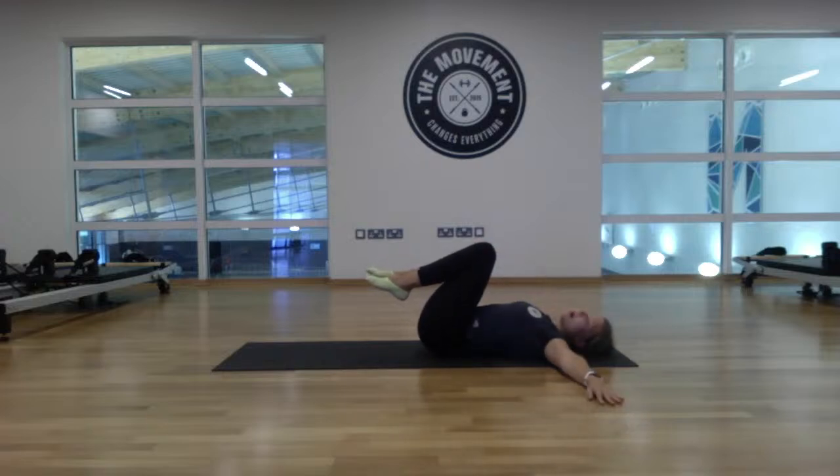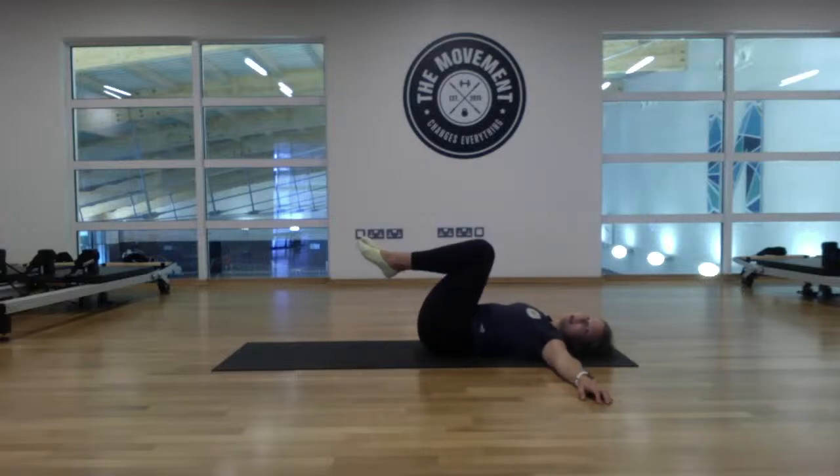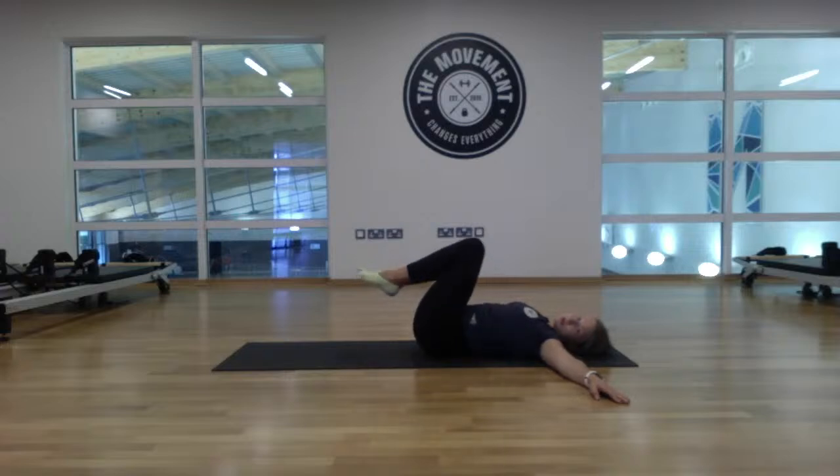Take the arms to shoulder height, hands down. We'll get a little twist here — drop the knees over to the right-hand side, take your gaze over that left shoulder. Pull back to centre and swap — knees to the left, gaze over to the right. Come back to centre.